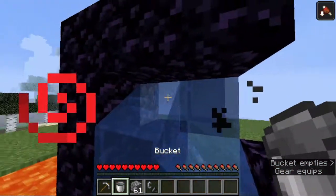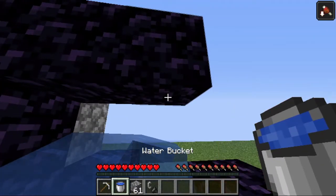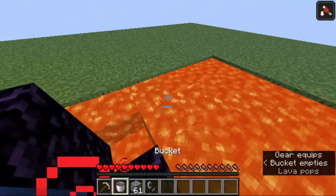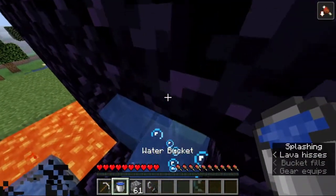This is one problem of this method. To fix this, take back the water and place it right beside the place where the lava bucket has to go, then place the lava bucket right there and the portal should be complete.